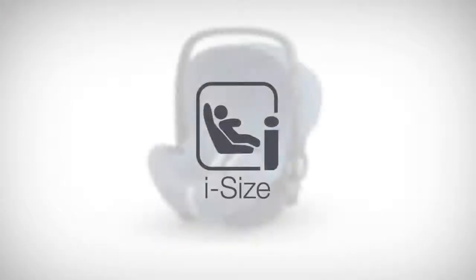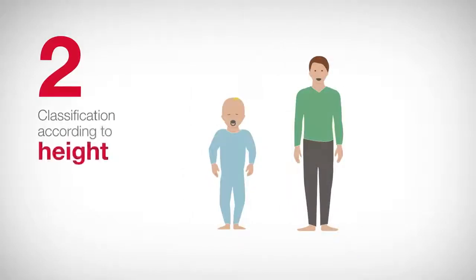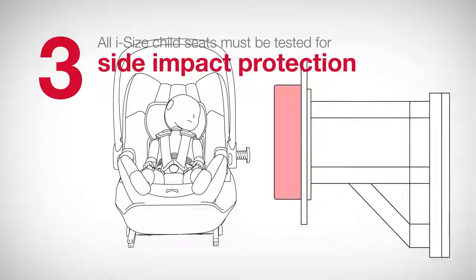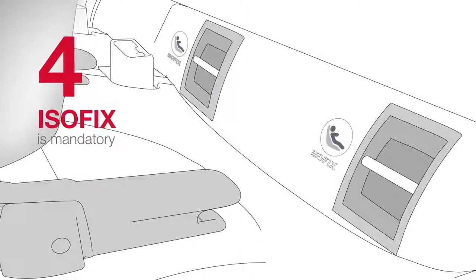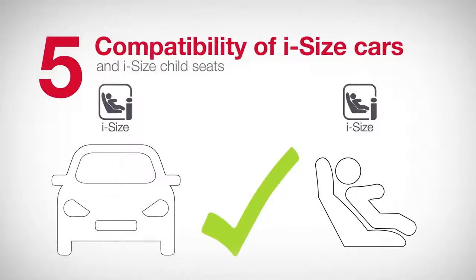In short, iSize is based on the following five points. First, rear-facing travel up to at least 15 months old. Second, classification according to height instead of the child's weight. Third, all iSize child seats must be tested for side impact protection. Fourth, ISOFIX is mandatory — the only exceptions are infant carriers with visible seatbelt guides. And fifth, compatibility of iSize cars and iSize child seats.